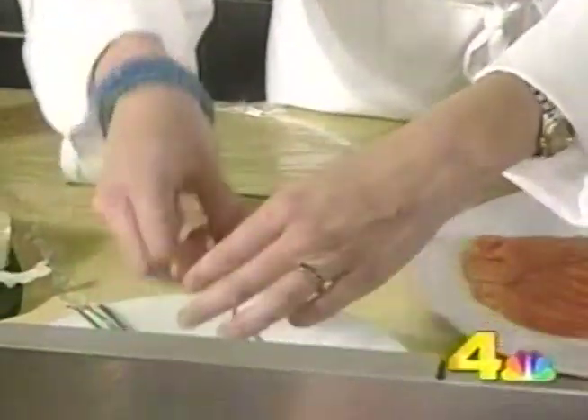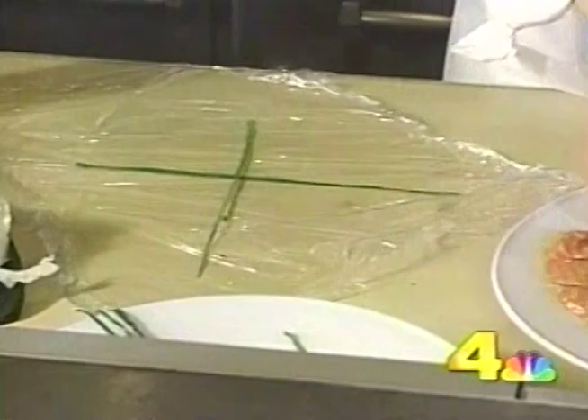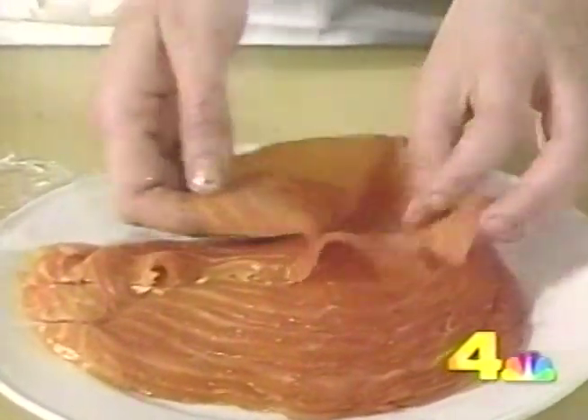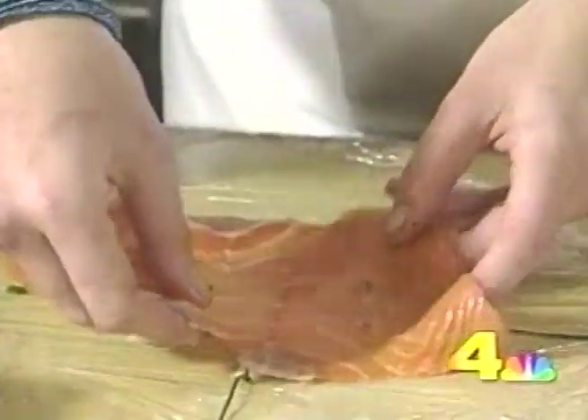After you mix the dish together, you're going to take some blanched chives and lay them out in a cross shape on a piece of plastic wrap. Take your smoked salmon — you want to have it nice and thinly sliced — and put it on top of the plastic wrap.